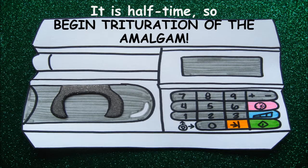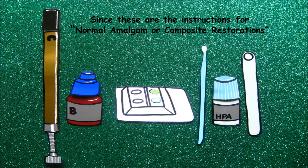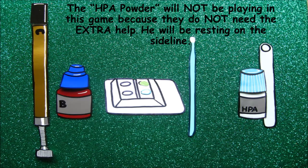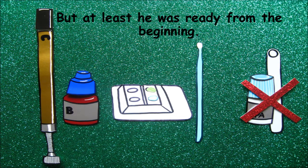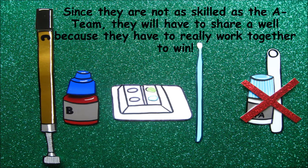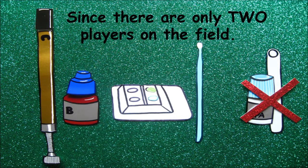It is halftime, so begin titration of the amalgam. Now the B team is ready to work. Since these are the instructions for normal amalgam or composite restorations, the HPA Powder will not be playing in this game because they do not need the extra help — he will be resting on the island, but at least he was ready from the beginning. Since they are not as skilled as the A team, they will have to share a well because they have to really work together to win. We are left with the captain of the B team, Base, and the Catalyst.